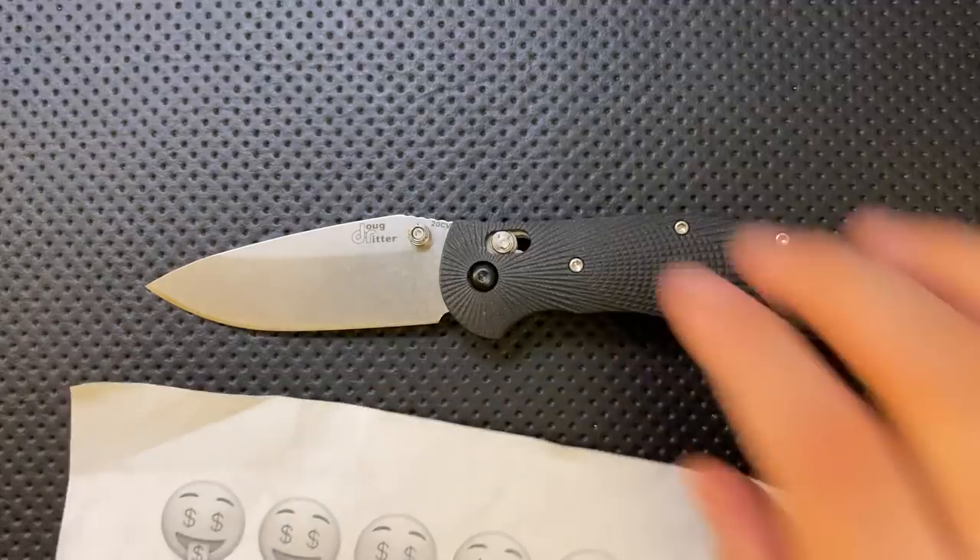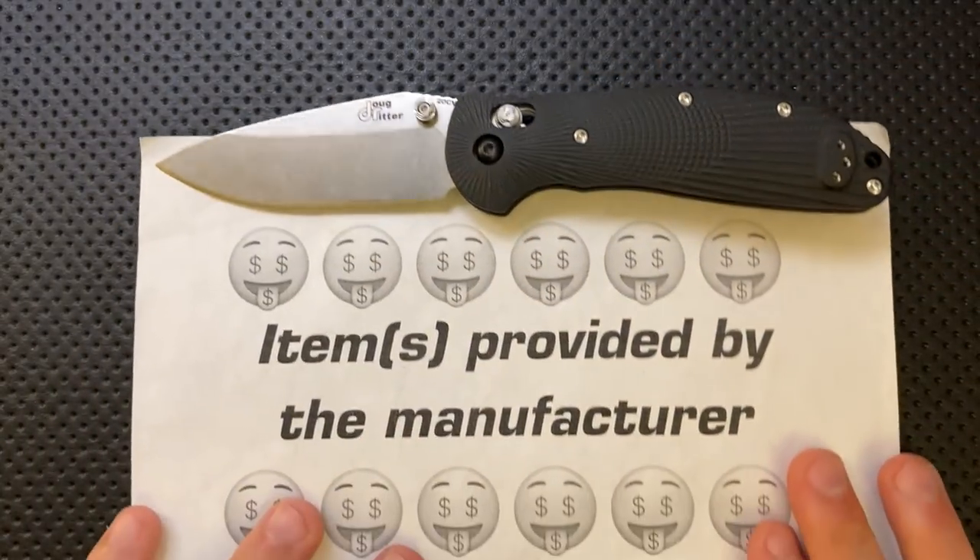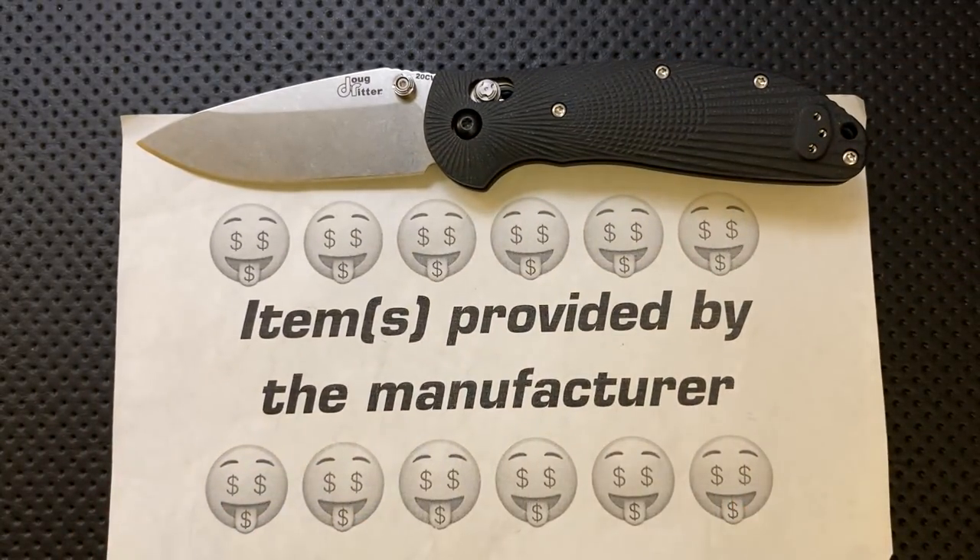Full disclosure — this knife was actually handed to me by Doug Ritter at the gathering. But ahead of time I sent him my full review disclaimer, the same thing you can see on the website, basically telling him I'm going to talk about the good, the great, the bad, the ugly. Might be a gem, might be junk. He still sent it along.